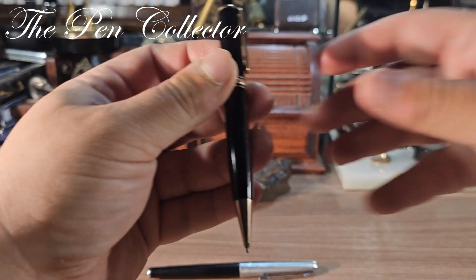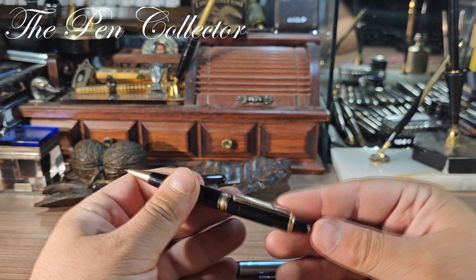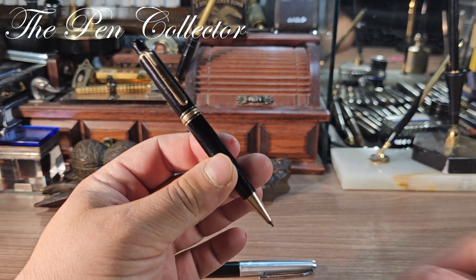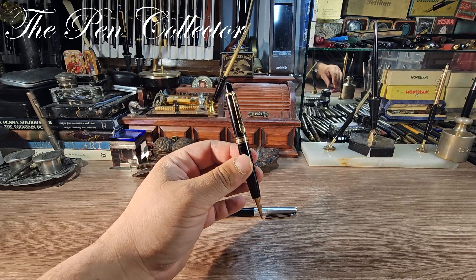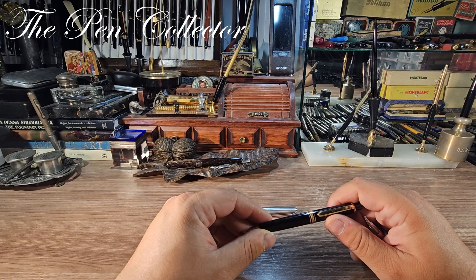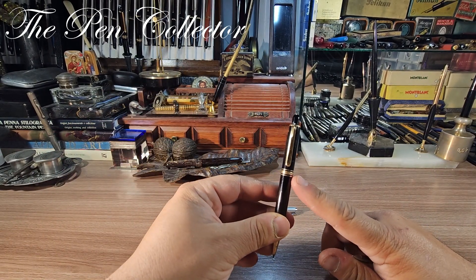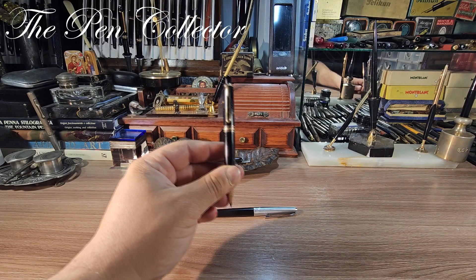Look at this gorgeous Casein material — this is why I think this mechanical pencil is from the 1950s. I'm not sure exactly how it operates; I guess you push on this and the lead appears. Maybe it needs a little bit of service, but at this price I got it for a steal. I bid in the last two minutes of the auction and was quite surprised I won. Probably on eBay you can find it for three times what I paid.